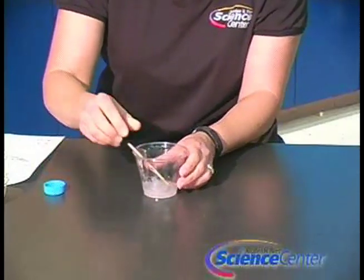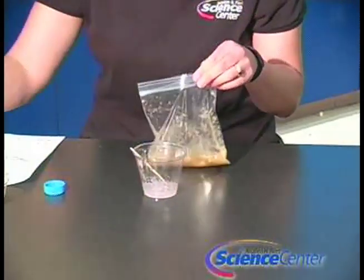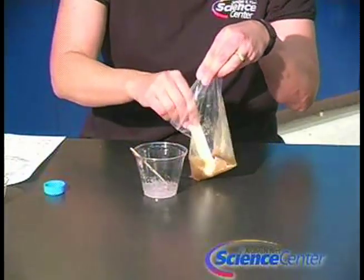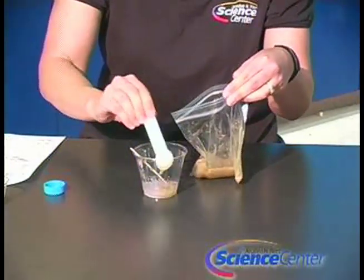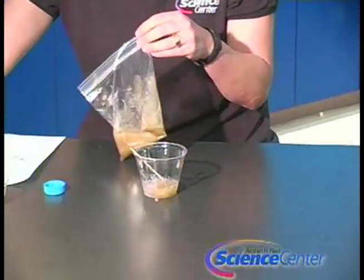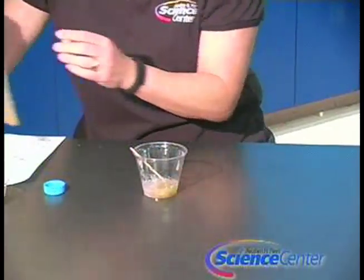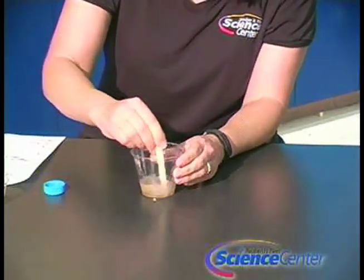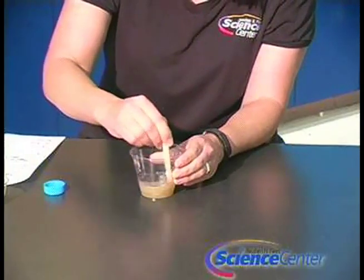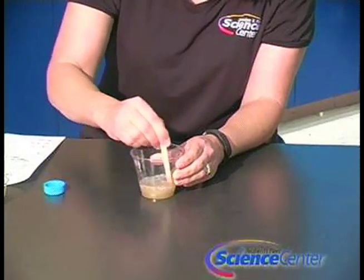To this solution, you're going to add two teaspoons of your banana slurry. Stir for approximately five minutes. This is going to take a little while, but you want everything to be fully incorporated. Remember to stir slowly so you don't get a lot of bubbles.